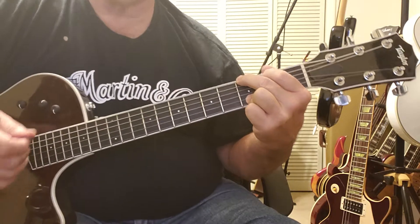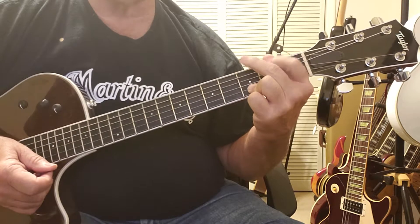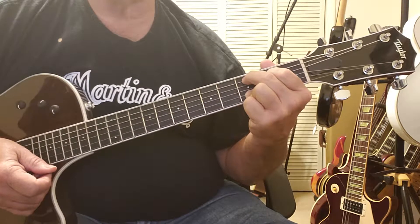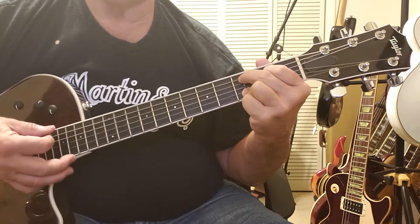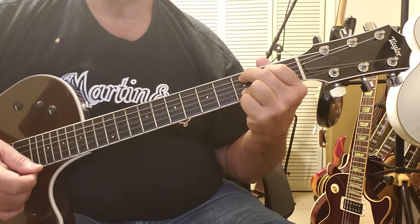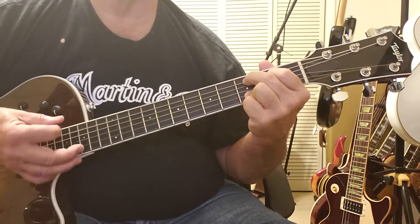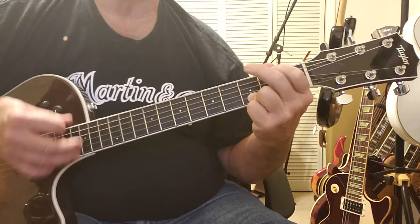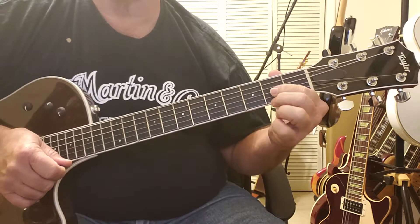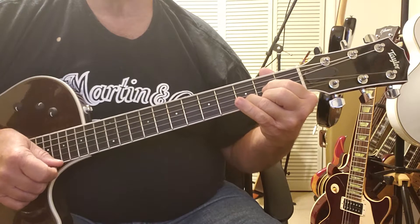That way, when I change it to C9, it'll be the same time. So what I'm doing now, this is the G. What we're going to do is drop these two fingers down to where your first finger is going to be on the fourth string on the second fret, and the second finger is going to be on the fifth string on the third fret. Okay, then it goes to a D, which is your first finger on the third string second fret, second finger on the second fret of the first string, and your third finger on the second string on the third fret.